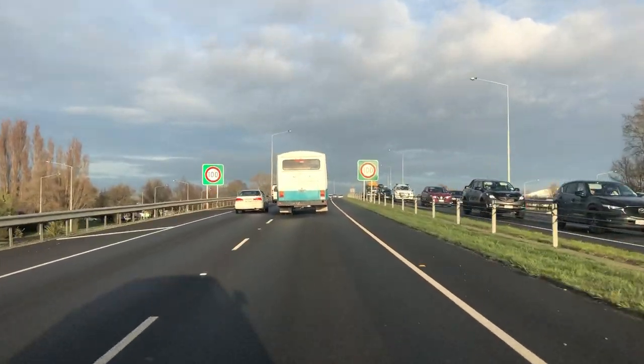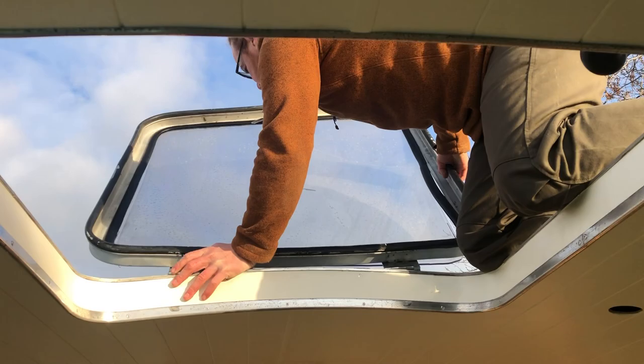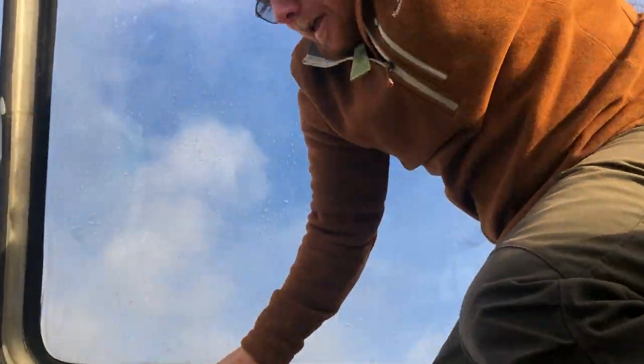This week seems a bit jinxed. On our way to the mechanic who's going to service our brakes, we nearly lost our skylight. Locking that bad boy down properly before driving just made it onto the pre-flight checklist.